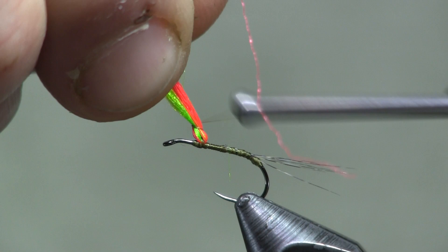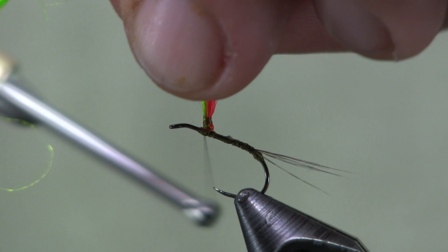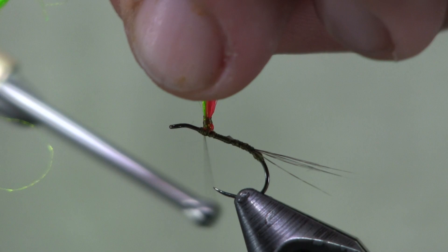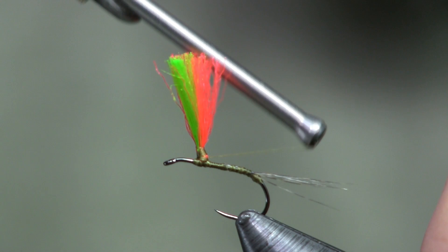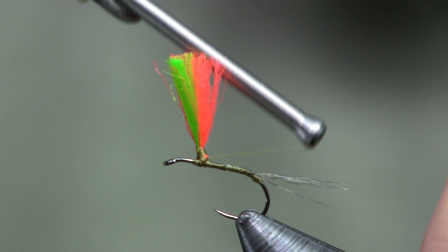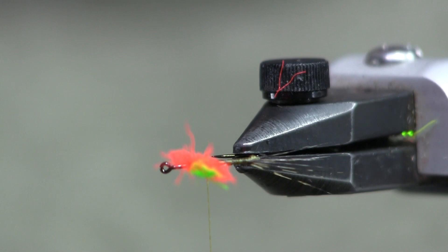I'm going to make a couple of wraps around the post while holding it up. I don't have a parachute tool — I just do it with my fingers. With a little practice you'll learn how to get it to stay up, and then you can make a couple loops and tighten up the post. Cut it off about a half inch long for right now, then tighten up the post and clean it up. Now I have my two colors sticking straight up and down on the hook, with the eye open and the post upright.